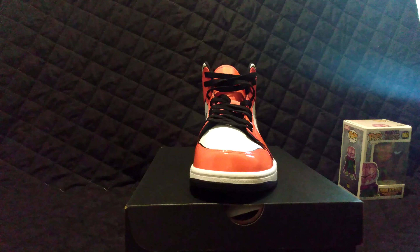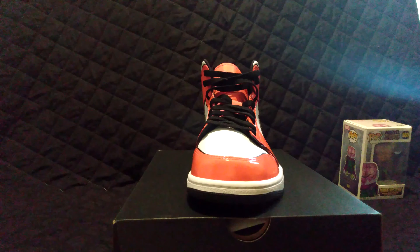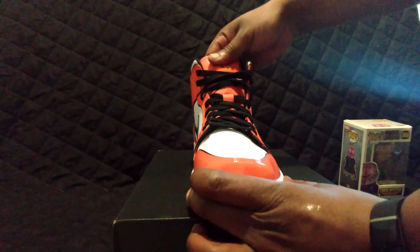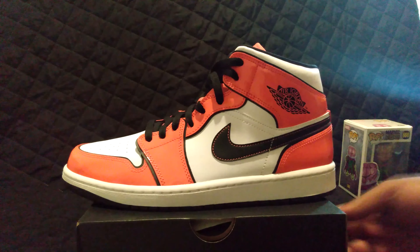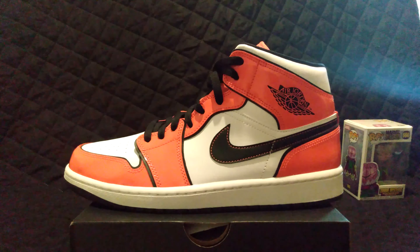Orange, black, and white — I apologize guys. Most people seeing these will pick them up. I don't know if I'll ever wear this shoe because of the patent leather. I just got this shoe — you got tongue action — I don't know what's up with all these Jordan tongues.